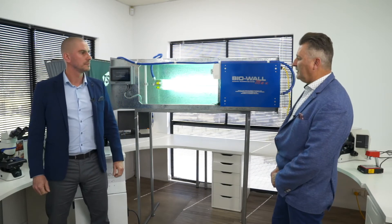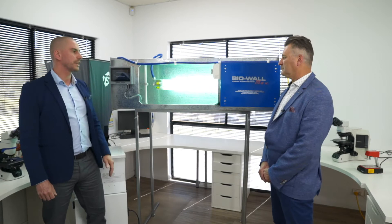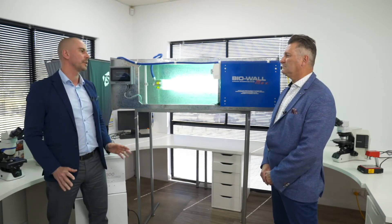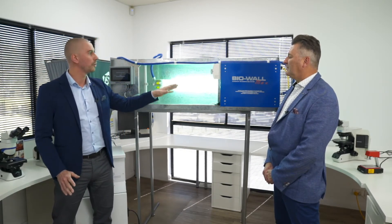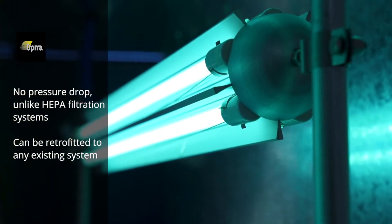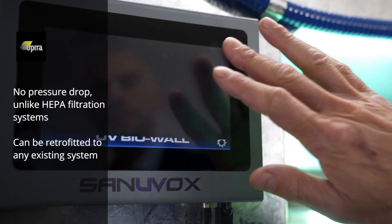Okay, so how easy is it to install? It's really easy — you can retrofit this technology in any building. All you need to know is the duct dimensions and the airflow. You cut in an opening, install it parallel with the airflow, and there's an externally mounted ballast and smart screen. It's easy.